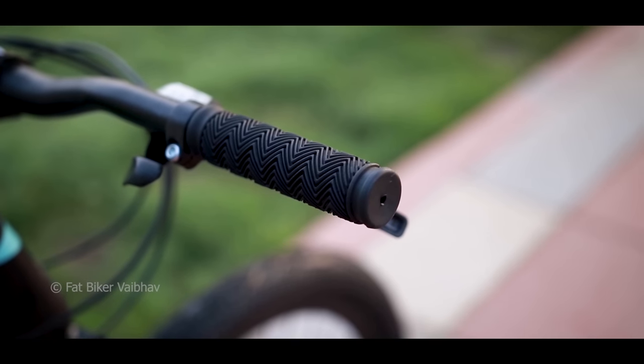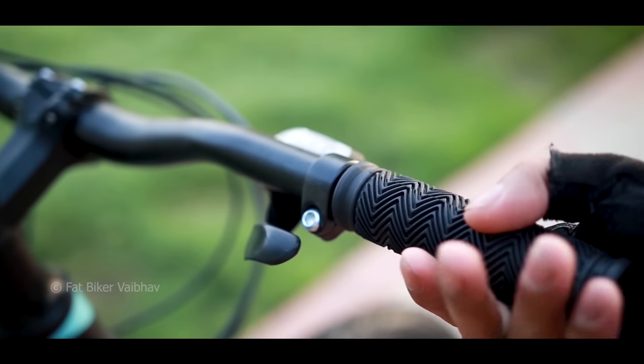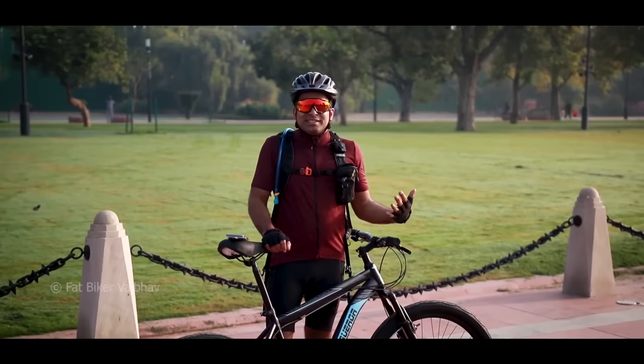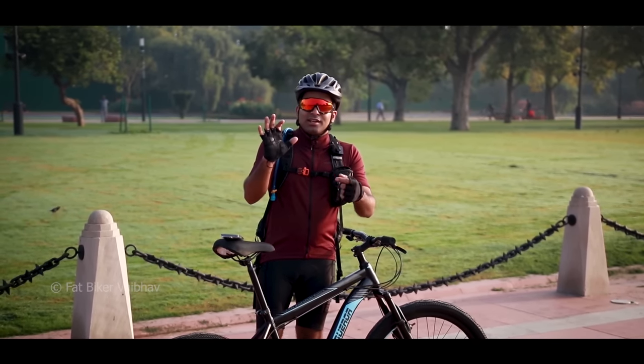The next disadvantage is the grip. It felt a little off, and when I checked, it could easily rotate — it was loosely fitted. But since this is basically a beginner's bicycle, you can easily change the grip. Also, one important thing — you should wear gloves while riding, otherwise you will get rashes.